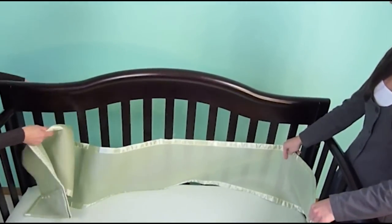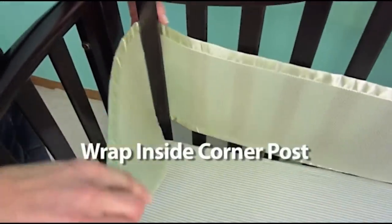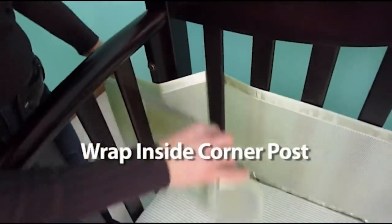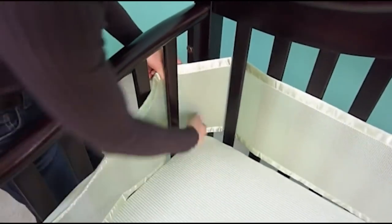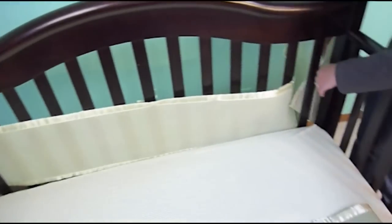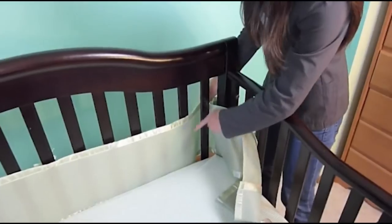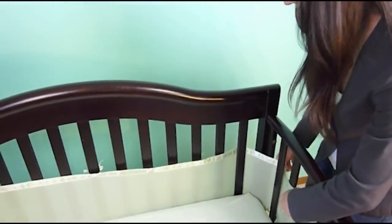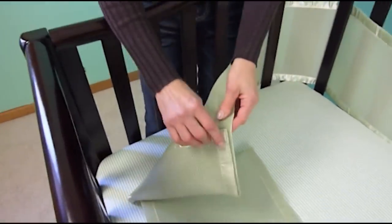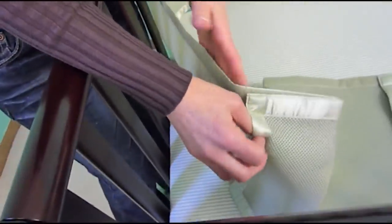Now take your panel and weave it around the inside of the back corner posts. You're going to go around the outside and then weave it back inside the crib again. You'll actually have two slats appearing — two slats will be shown, but not the corner slat. Pull it along the inside of the crib. Leave your Velcro closed while weaving so that it doesn't catch on the mesh.